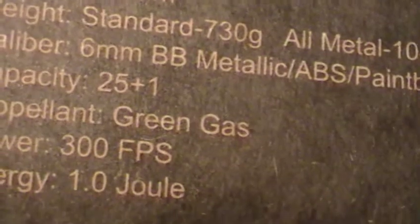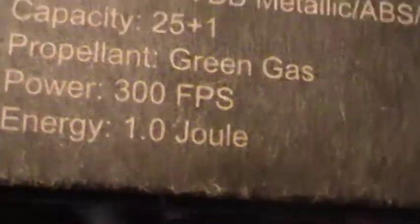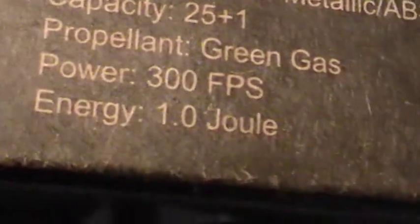It is green gas, or I'm pretty sure you can use propane — not sure though, I would use green gas. It lubricates your parts while you're firing. 300 FPS, and then I think it's 1 joule scale, if that's what that is.